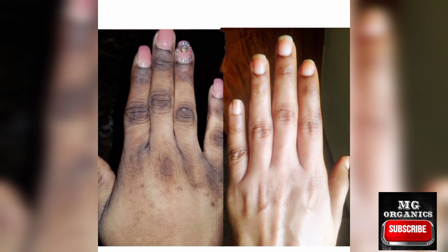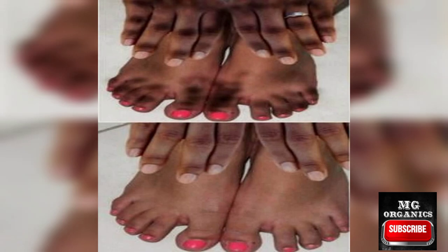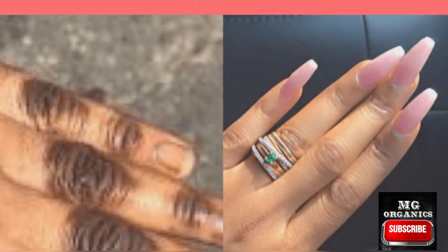That's all you need to do to completely fade your dark knuckles in seven days without breaking the bank. If you have terrible knuckles and elbows, try this recipe out and drop a comment below in the comment section on how it worked for you.